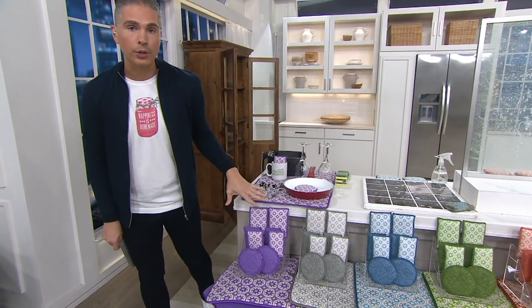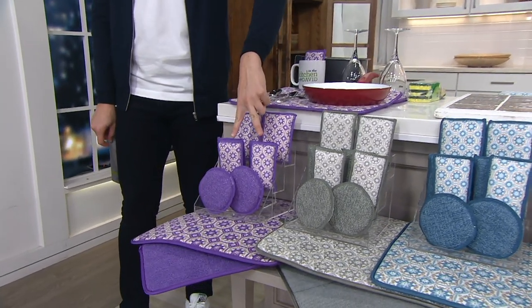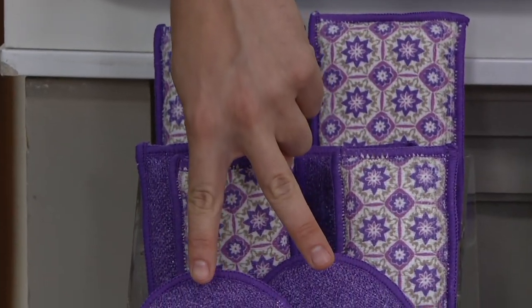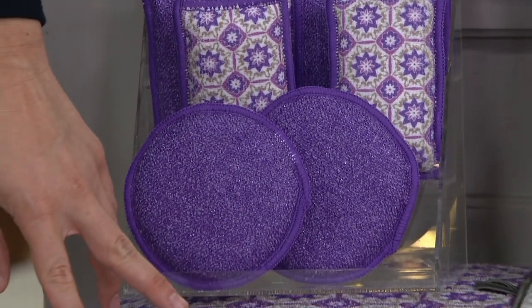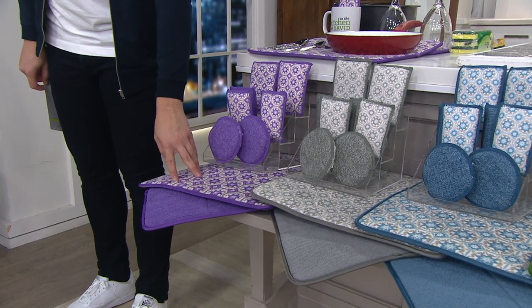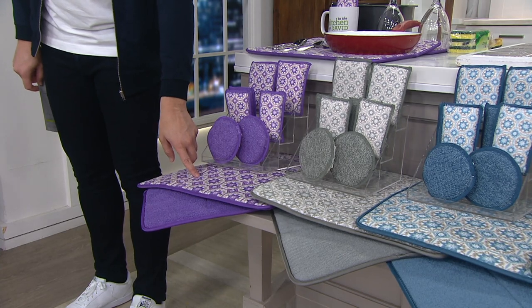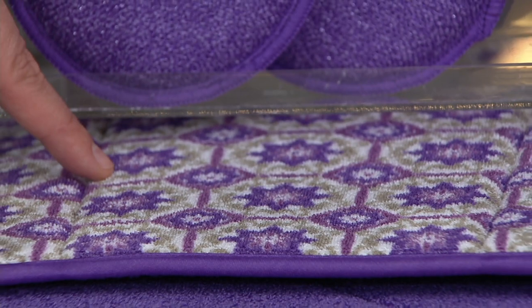We also have it in colors for you. Here's what you're going to get: two of the large sponges, four of the medium sponges, and two of the round sponges as well. You're also going to get two of the drying mats, and they're a very nice size. If you want them in purple, V36-638 is your item number. $8.44 gets them home on any credit card.